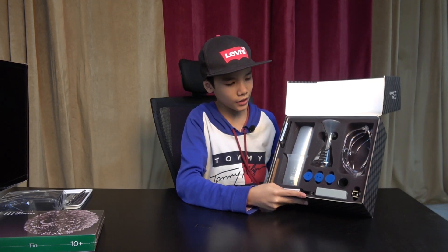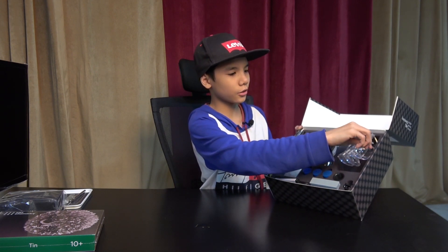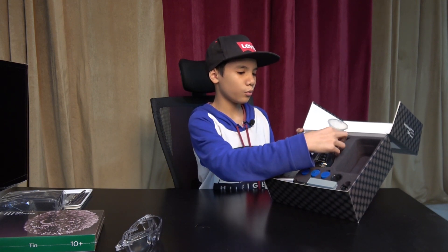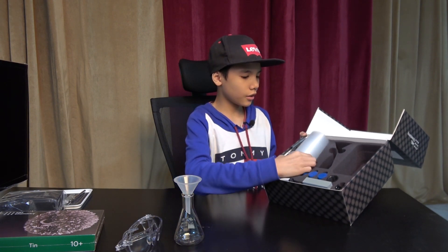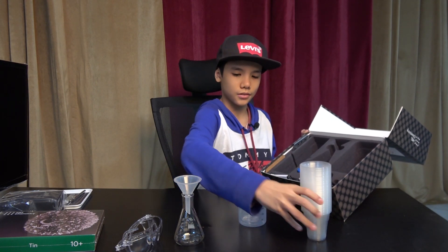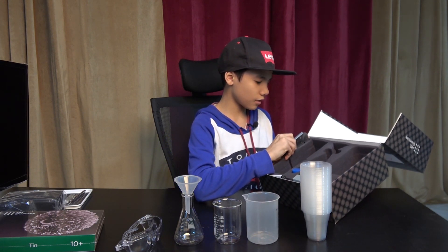Here are the contents of the starter kit. We have the safety glasses, the glass flask with the funnel, the 45 disposable plastic cups, the glass beaker, and the plastic beaker.